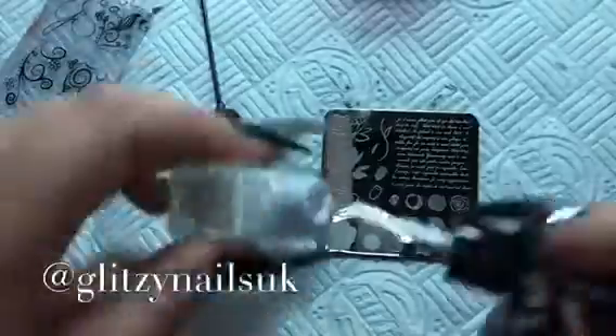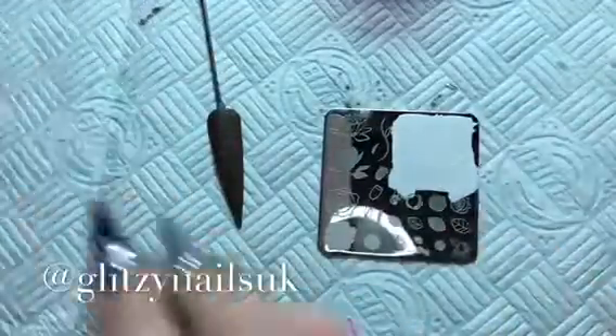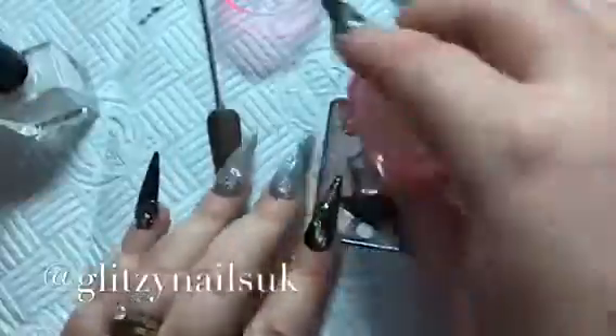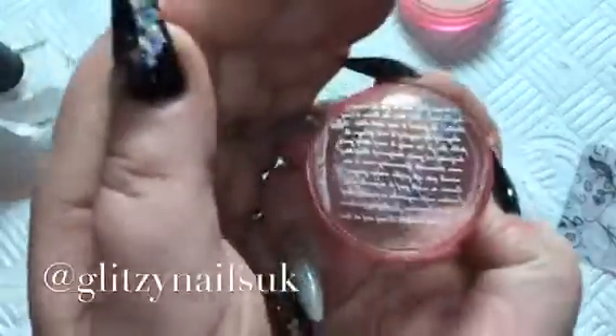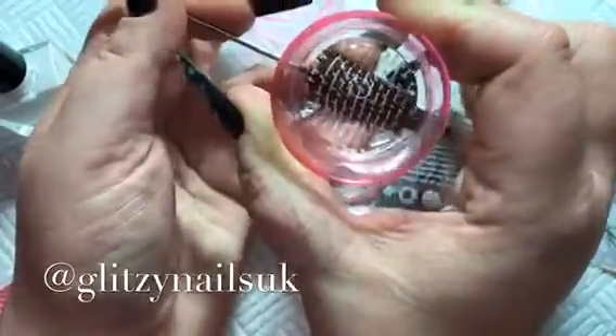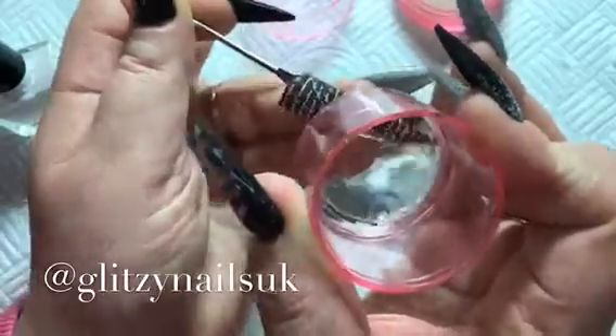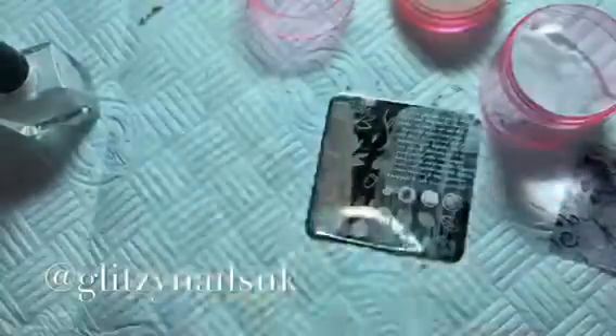Next I go in and use my clear jelly stamping polish in white, and I just go over the writing because this is the only part of this plate that I actually want. I'm just going to roll that onto the nail now. Luckily because I've got some left on my stamper, I've got the words on in the end. I just put it on the tip, then we're going to move all that out the way.